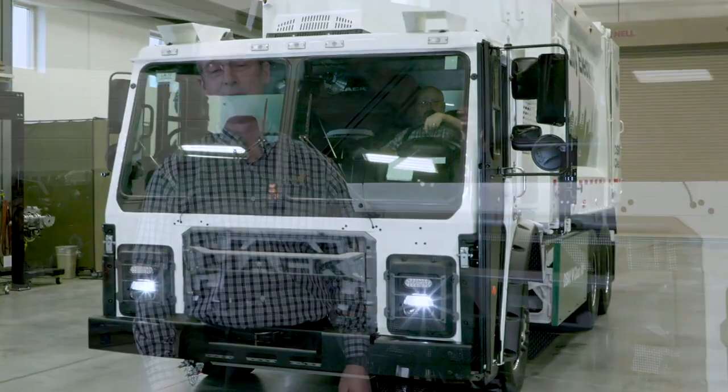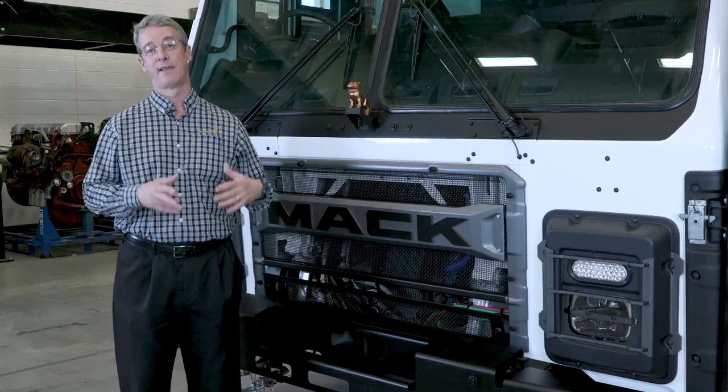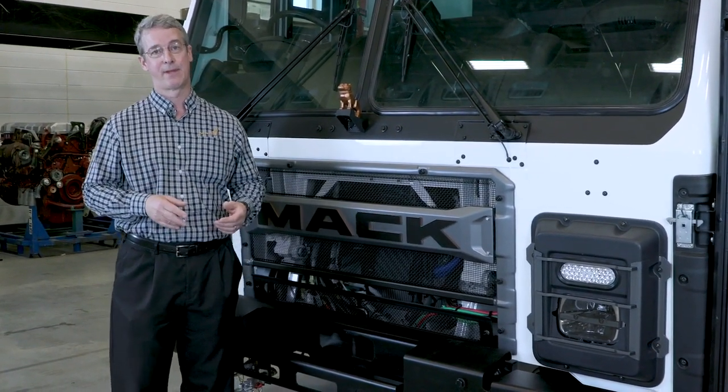Hi, Curtis Dorward here with Mack Trucks, and I'm pleased to give you a little introduction today of Mack's latest introduction to the refuse field — and that's the Mack LR Battery Electric. Yes, battery electric.